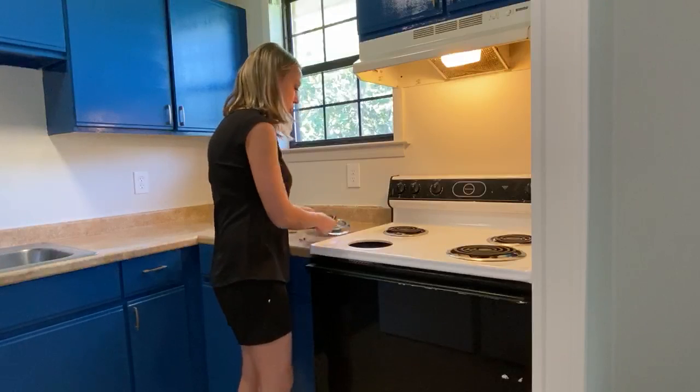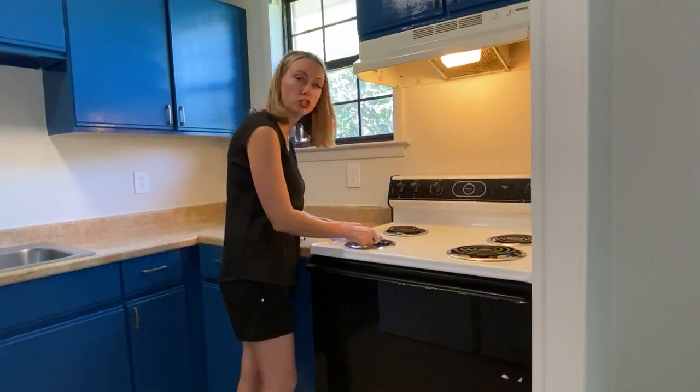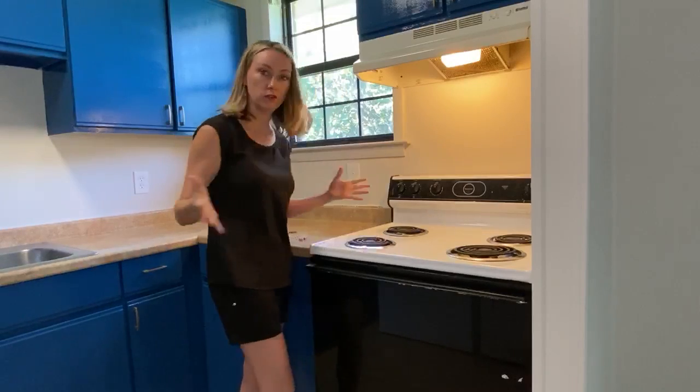Push it down. Put your drip pan in. Push your coil back in. Voila.